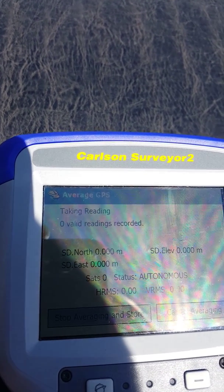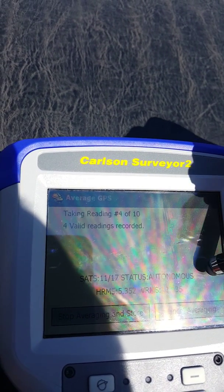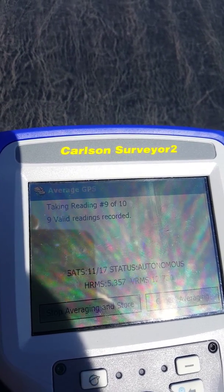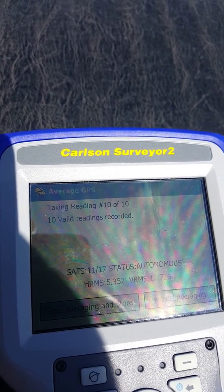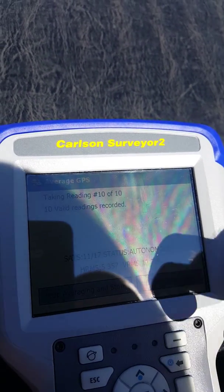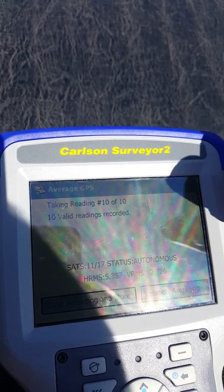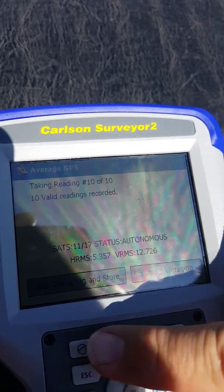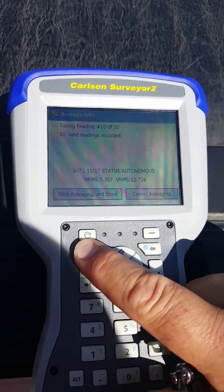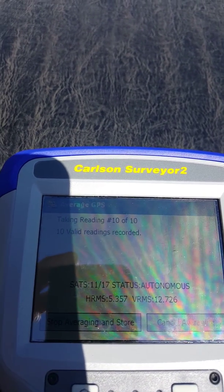Click the checkmark. Notice that little area in the middle there showed up and then disappeared. Then we go to reading 10 of 10, it stops right there, locks up, and I can do absolutely nothing. There's no new commands. I can't cancel, I can't save, I can't hit the escape button. Absolutely nothing works except for resetting the data collector completely.